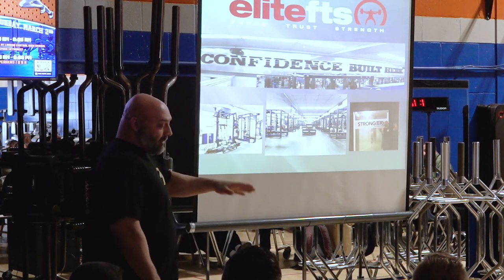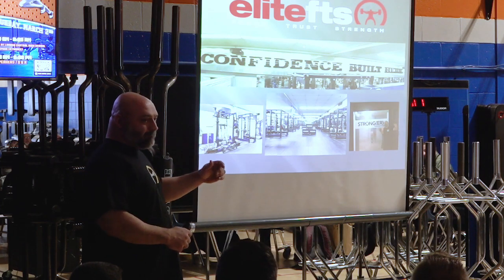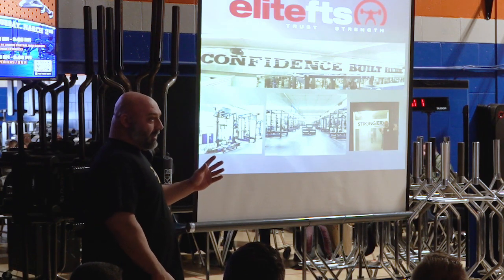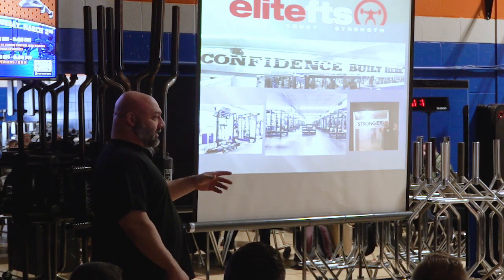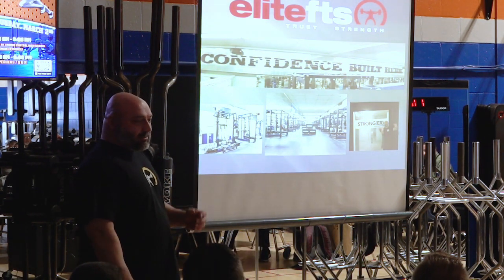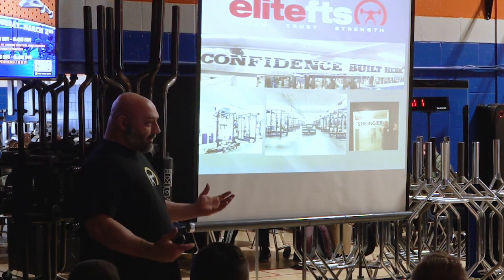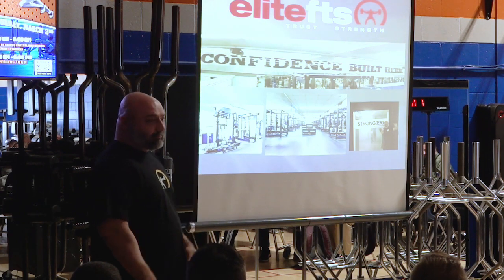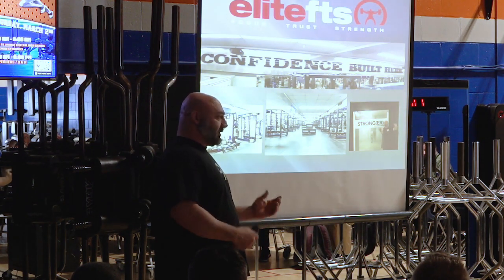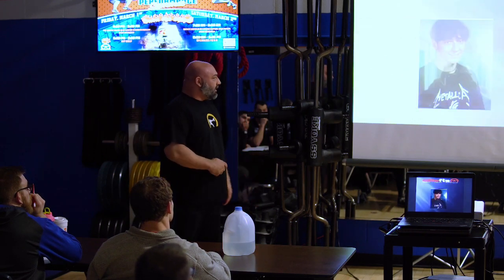I want you guys to know that anything I talk about today, I'm not trying to be cocky — I'm just coming from a place of conviction. This training and lifting has been a huge part of my life for the last 28 years. The conjugate stuff has been the last 20 years. So anything I say, please know it's not just some certification I picked up. Same with the equipment I sell — when I had a hundred grand blank check, I went to people who actually trained and know this stuff. Best room in the country, in my opinion.